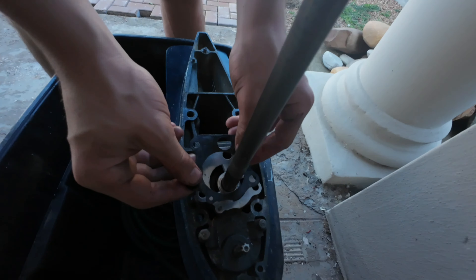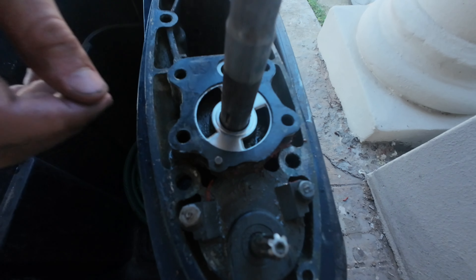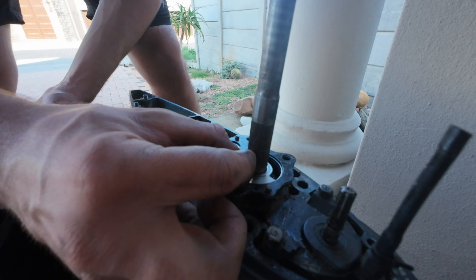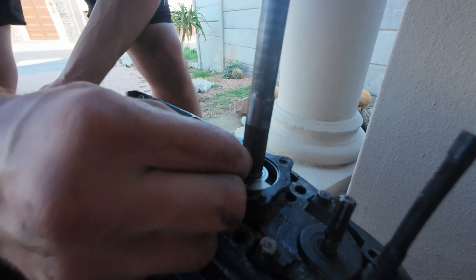Here is the last gasket — put that on. Now it's just time for the cap. I'm going to put just a little bit of grease on the key so it does not seize this time.